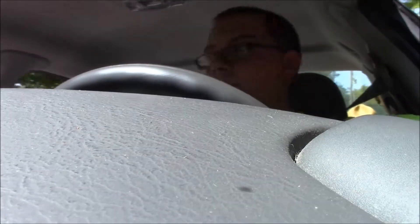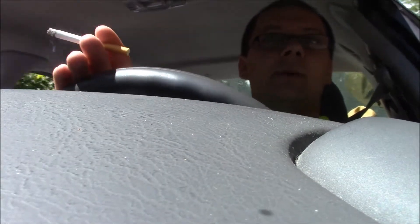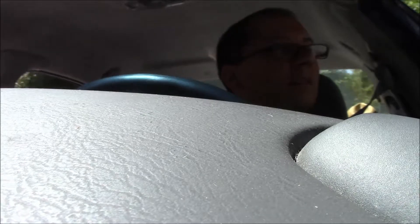Hey everybody, how's it going? Hope you can hear me — I've got all the windows open because the AC doesn't work in this car. I figured I would do a vlog, because I haven't done anything in quite a while. And yeah, I'm back to smoking again.